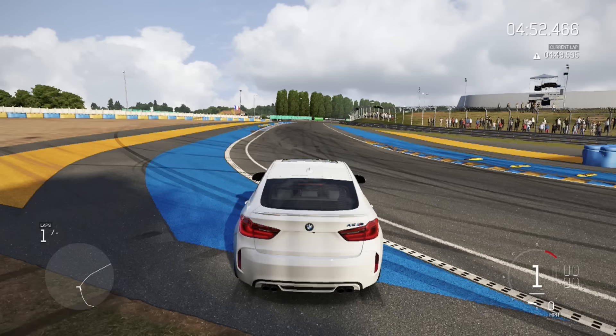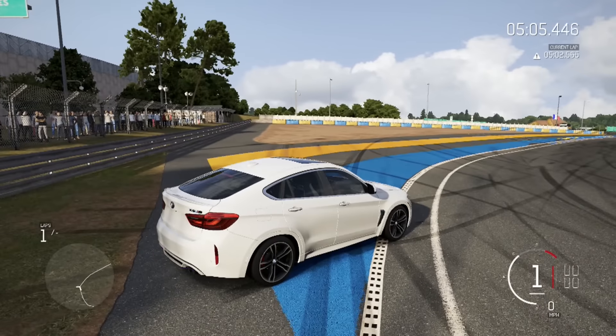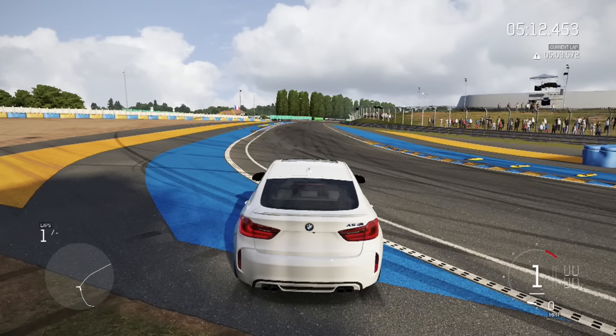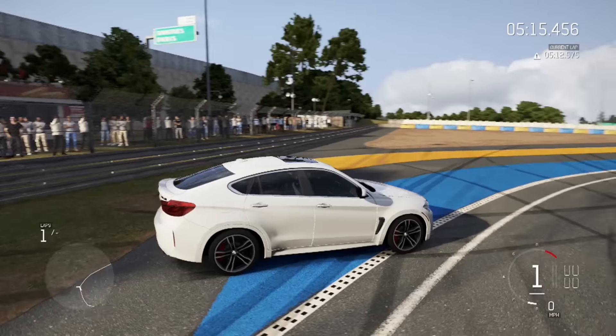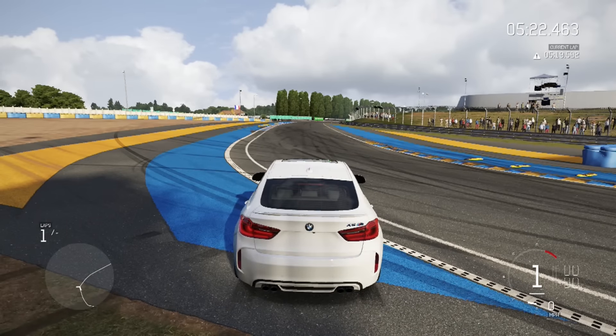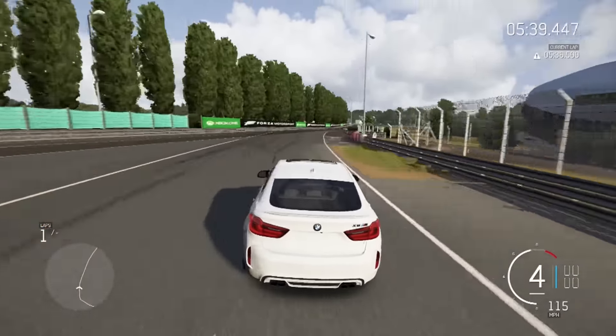We are back — let's see how this thing sounds with the new turbos and 1100 horsepower. She sounds sick and spits lots of flames! Top speed — I think we'll do 225. Let's go in three, two, one — go! All right, she spins in first. We're good in second though — that all-wheel drive.